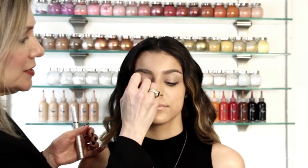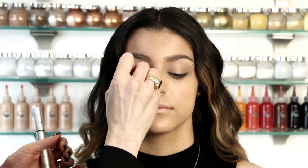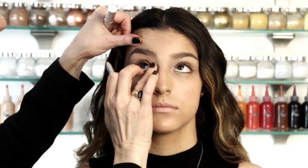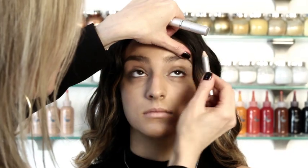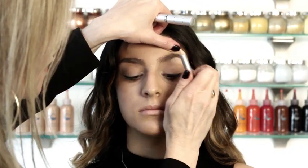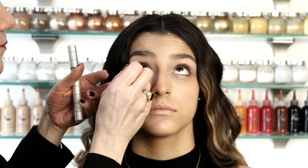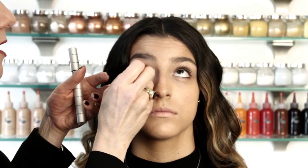Our next step is eyes. We're going to use our Lively Pencil, which is a flesh color. I'm going to put this on the inside of her eye. You can use it on the brow bone as well to lighten, and you could also use it on the inside waterline. It's a fast and easy way to brighten your eye and to take the red out.